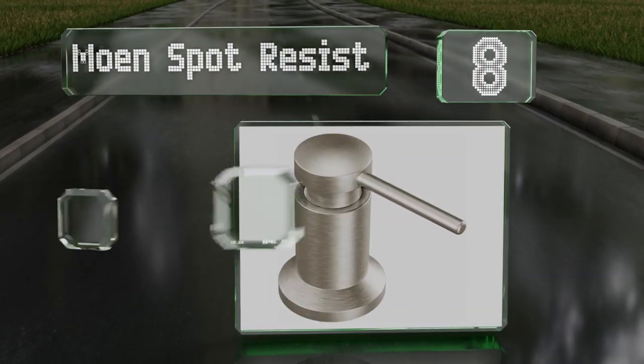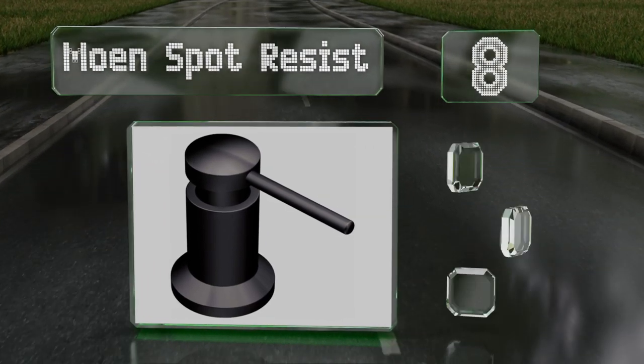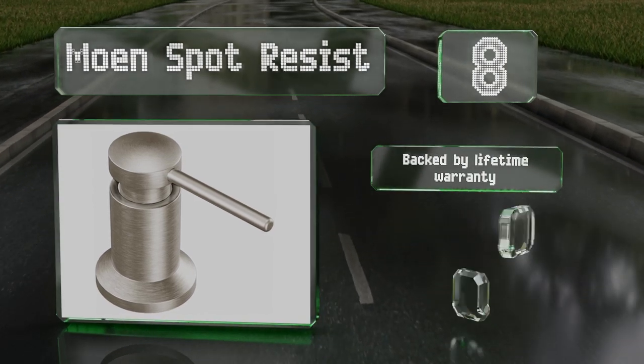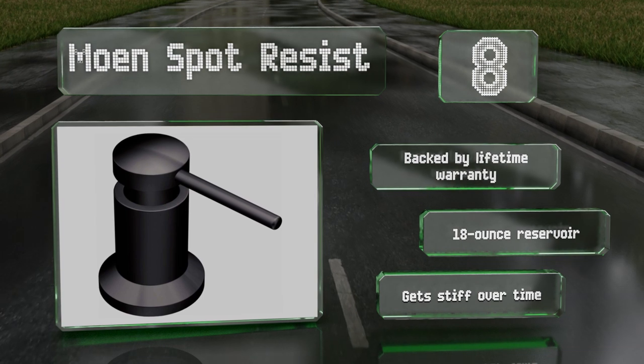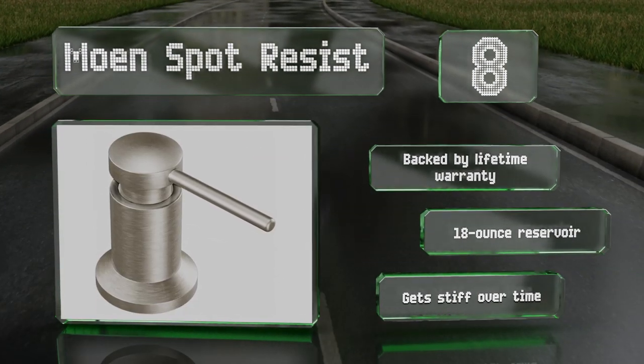Coming in at number eight on our list, the Moen Spot Resist is one of the most handsome units around, with simple crisp lines and a sturdy look and feel. As its name indicates, the exterior resists fingerprints and water spots, which means less cleaning to maintain a pristine kitchen. It's backed by a lifetime warranty with an 18-ounce reservoir. However, it gets stiff over time.